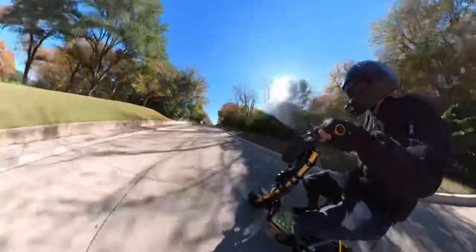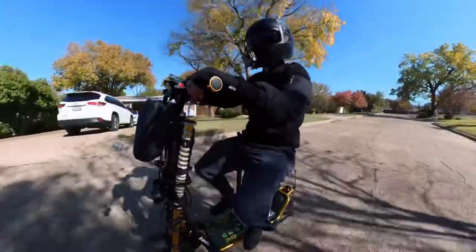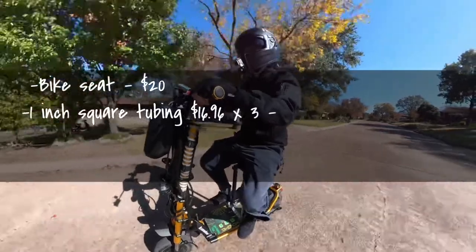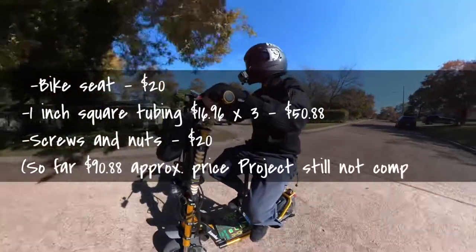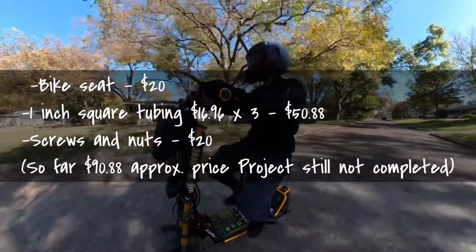I gotta spray paint everything, sand everything down, and I'm thinking about adding some caps where my feet go — a couple things like that. Total cost of this build: I ended up spending $20 on the bicycle seat from Walmart — I'm probably gonna get a little wider one, maybe one with a little back. The steel framing from Home Depot was like $16–$17 each.